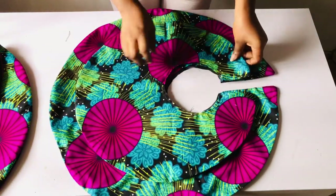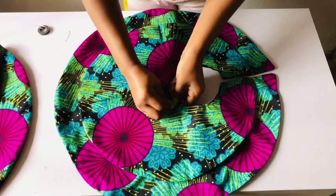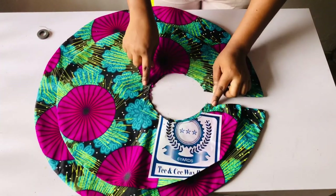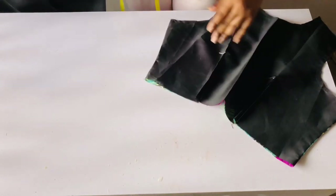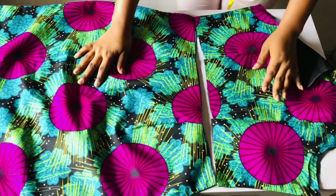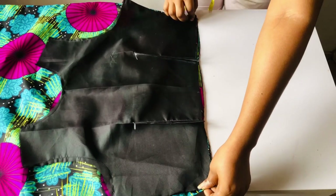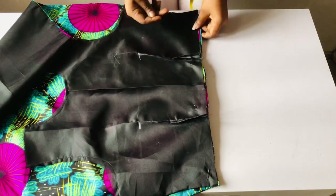I place the smaller parts of the peplum on the bigger parts and pin it down using my office pin. Once done pinning I take it to the sewing machine and sew with half an inch — doing the same for the other side. After sewing the darts for the top and also the skirt, I'm now going to sew the upper part and lower parts together. Make sure your darts are meeting each other on both the top and bottom. Flip it over and pin it.